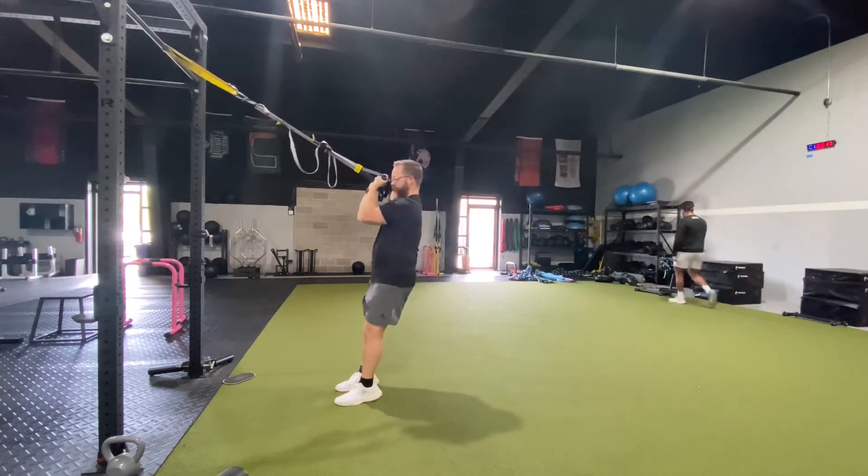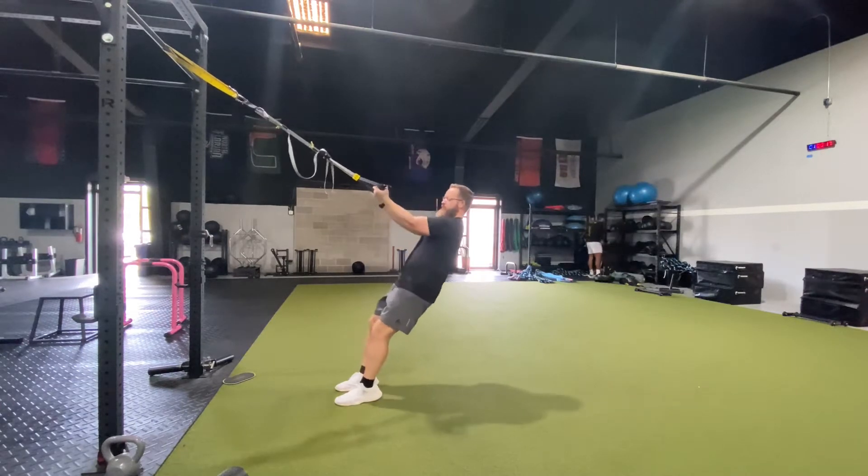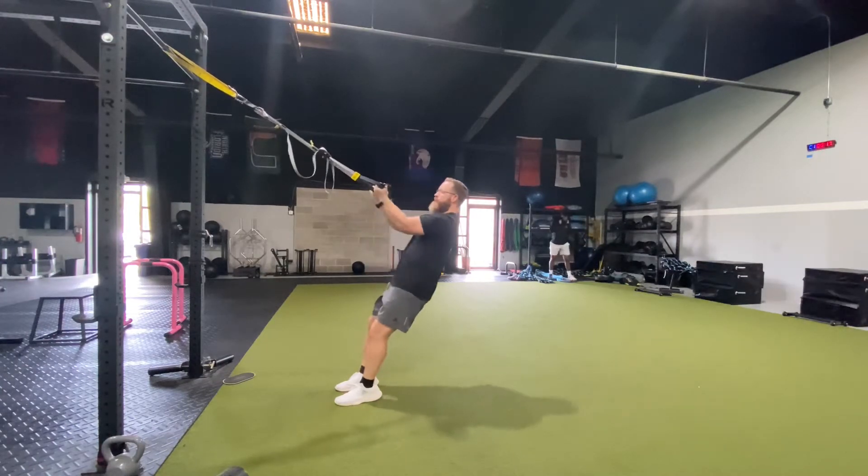We'll move into the bicep curl. Think about your elbows staying up and pointing straight ahead. Neck's still going to stay relaxed. You're going to feel this in your biceps, right in the front side of the arm. The neck and the shoulder should be nice and relaxed.